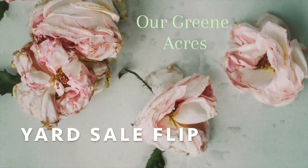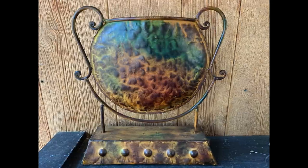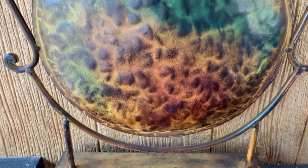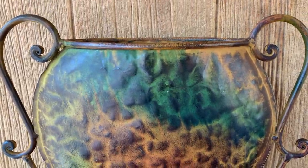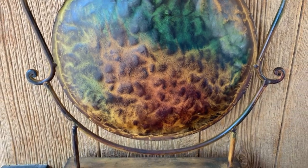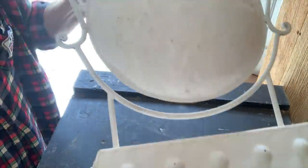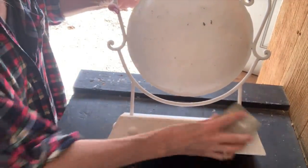Project number two is going to be another yard sale flip. I purchased two urns — here is the bigger version, and I'll show you the smaller one in just a minute. I got them from the same lady who bids on storage units. She's out once a week and you just dig through her stuff. It was funny that these urns were kind of in the same family — one's large and one's a little bit smaller. I'm going to work on the larger one first.